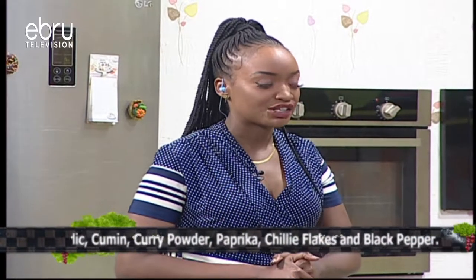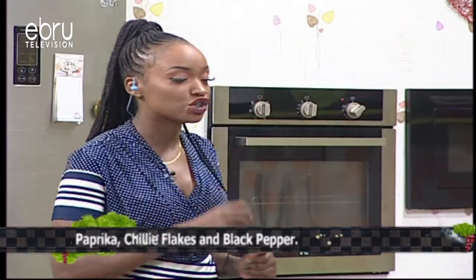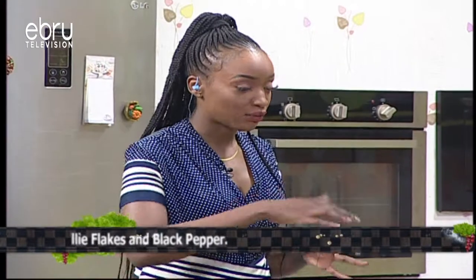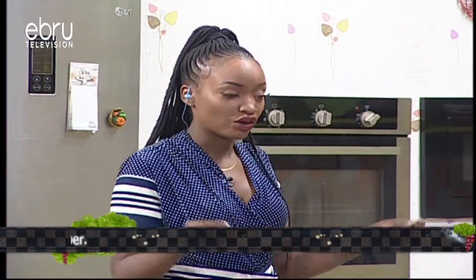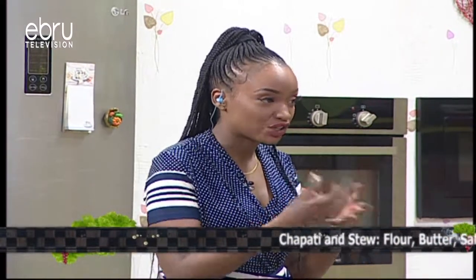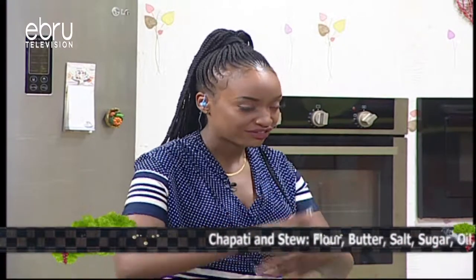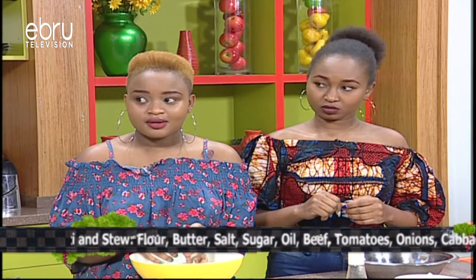For how I prepare my chapatis, it's usually hot water — a little bit of warm water — some salt, some sugar, and then you add in some oil and mix in the flour. Just make sure it's a bit soft. What goes in first? The water, the salt, and the sugar. That's what I put in first with the oil, and then I mix that up, make sure it's dissolved nicely, then I start adding my flour. Just make sure you put in the oil.